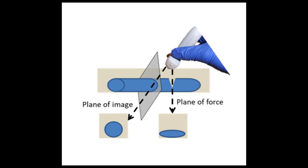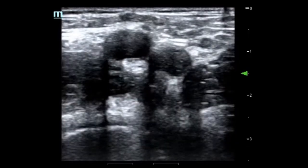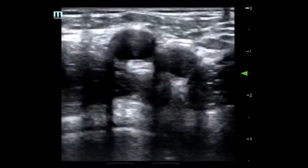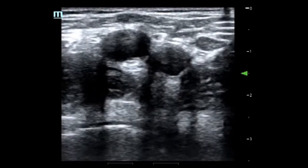It's important to apply pressure directly in the axis of your probe, because if you apply pressure straight down and your probe is pointed superiorly or inferiorly, you won't actually be visualizing the area you're applying pressure to, and it'll appear that the vein is not compressing. Here we see an example of compression off-axis: although the operator may be applying significant compression, the slice seen by the ultrasound is out of the plane of the pressure, and so the vein will not appear to completely collapse.